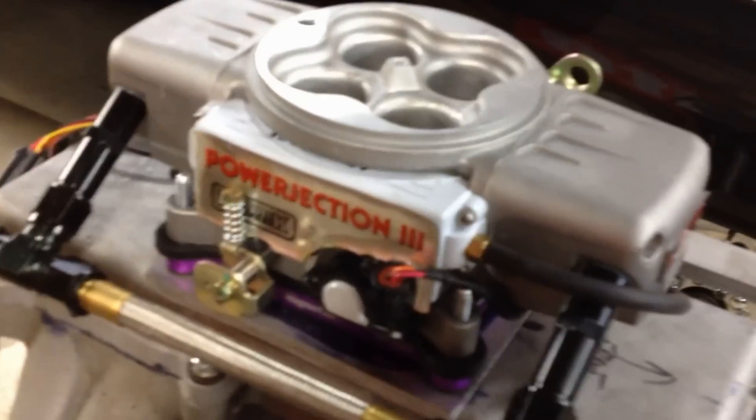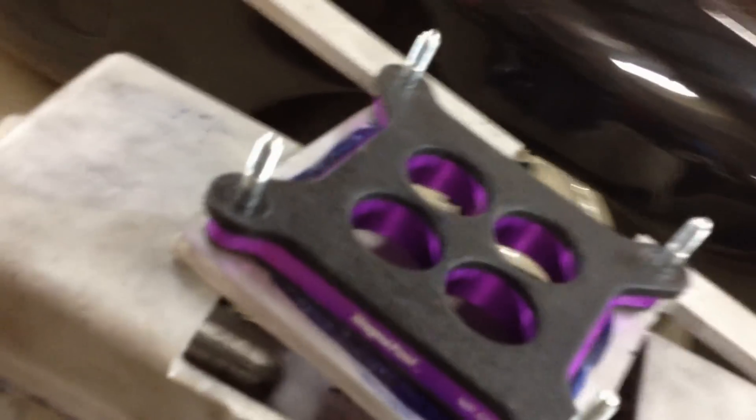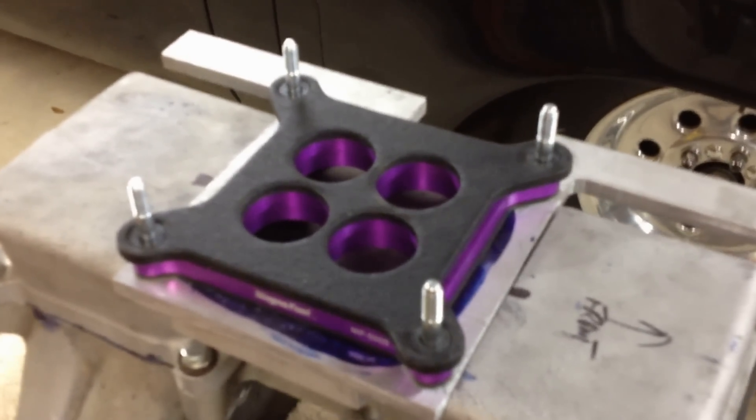I'll just kind of break this apart so you can see what it looks like. You take the top of it off. What's interesting about this Power Ejection 3 is it looks like a four-barrel, but it's actually got a computer on the inside and regular fuel supply lines and all that. When you take that off and look underneath, you can see there are actually basically four injectors on here. With the four injectors, what I'm able to do is go to the five-liter Mustang crowd and get some bigger injectors that can handle the E85 extra fuel flow rate necessary.